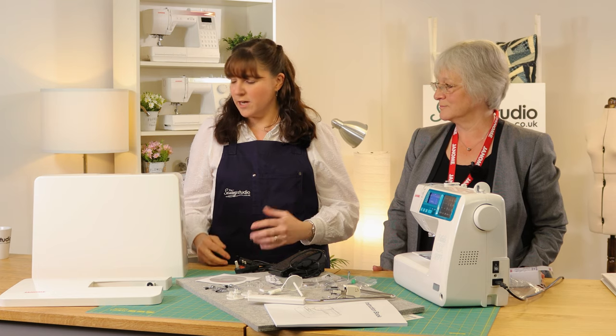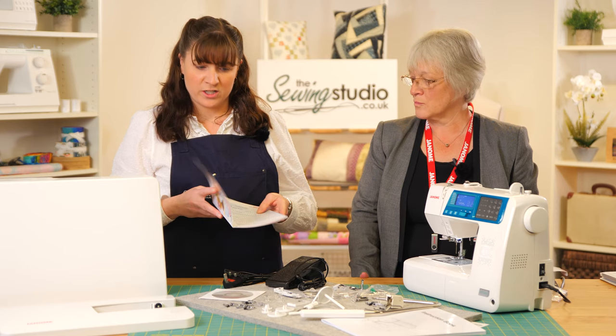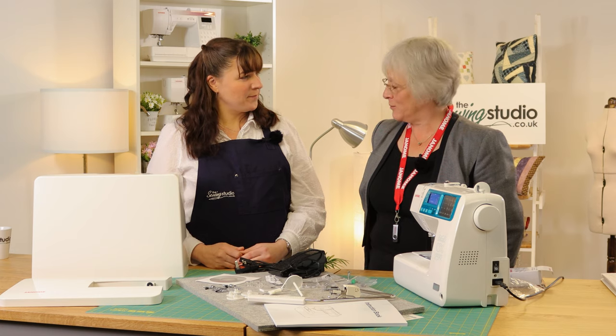There's a two-year warranty with this machine, available here at the Sewing Studio. In the box you'll find all the warranty details, and you also have the option to extend that warranty with Janome. At the Sewing Studio we have one of the largest selections of sewing machines available online at extremely competitive prices — if you find it cheaper elsewhere, just let us know. We send all machines with a free tracked courier service so you know exactly when your machine will arrive, and we offer free lifetime support with your machine.